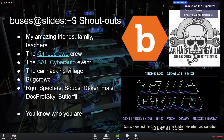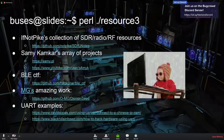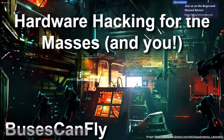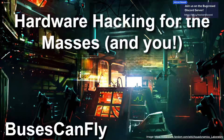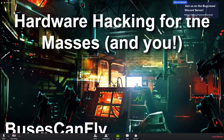We'll try to share these resources and have an archived version of this talk online so people can check things out. You can follow me on Twitter at @busescanfly — that's the best way to chat. I'm also on Discord in the BugCrowd official Discord server. Thank you so much for having me and for everyone in the chat for watching — it's been a ton of fun!